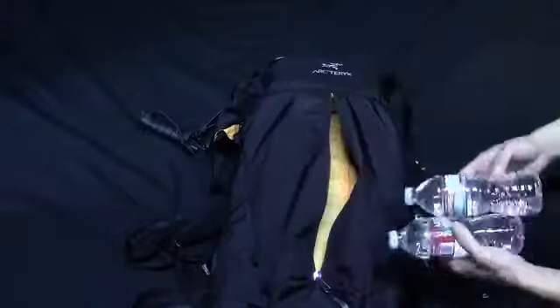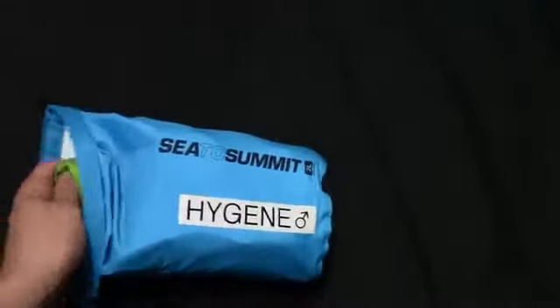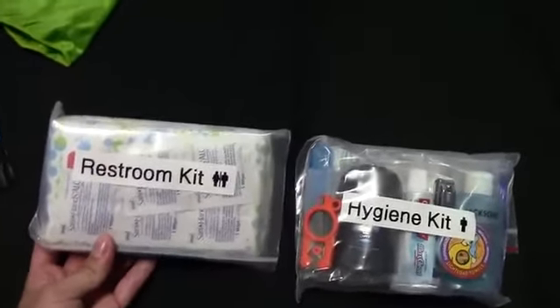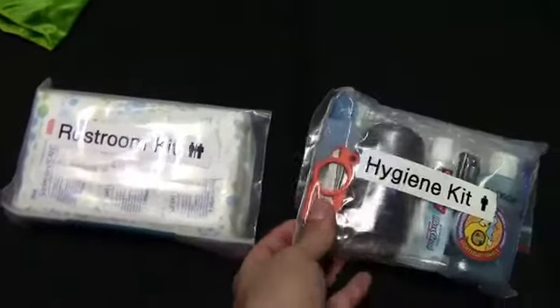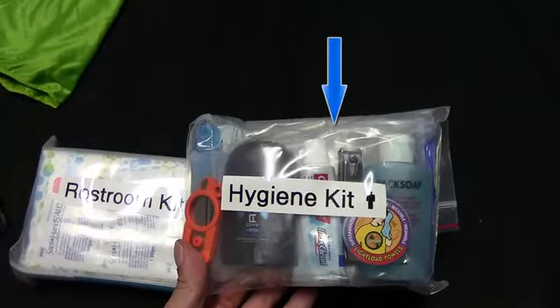Another item I keep easily accessible is two water bottles and my hygiene kit, stored in a dry bag to prevent smells and leaks from contaminating the rest of the pack. Opening the kit reveals a C-to-Summit microfiber towel and two sub-kits — one for general hygiene, the other for restroom sanitation — both housed in clear Ziploc bags. The hygiene kit contains unscented all-purpose soap, toothpaste, and a toothbrush.